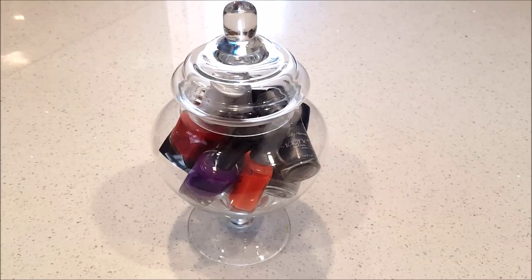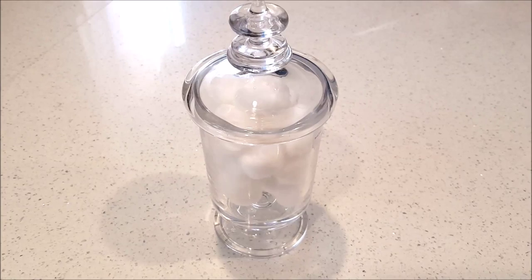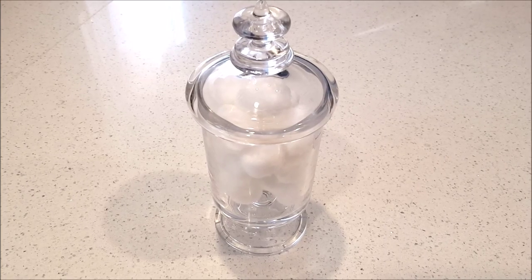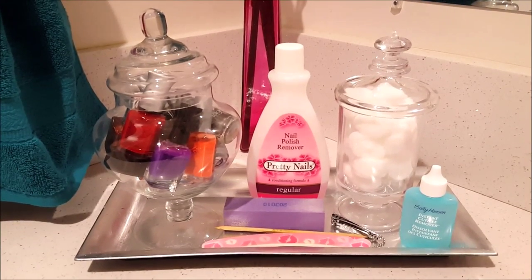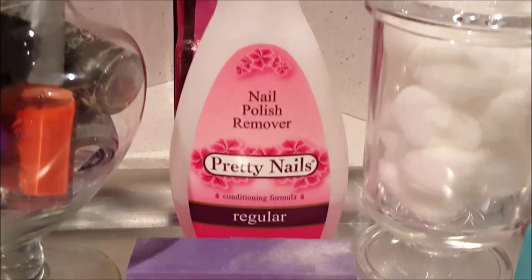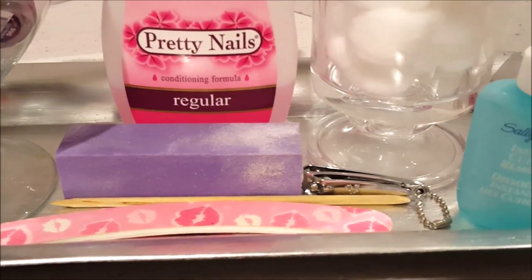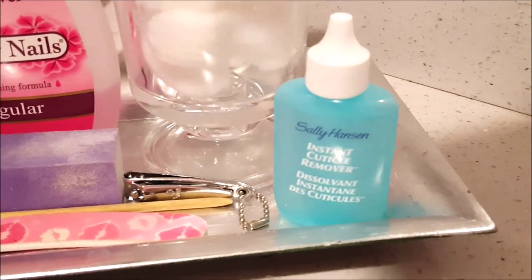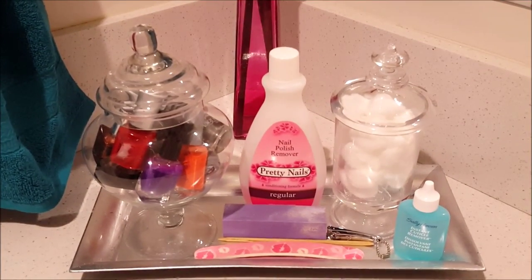I'll also be using two apothecary jars — one with my nail polish and another with some cotton balls. When I put all these together, I create this really cute manicure station. When creating a vanity tray for your nails, just get your essentials like nail polish remover, nail buffer, nail filer, cuticle remover — anything that you use to do your nails.